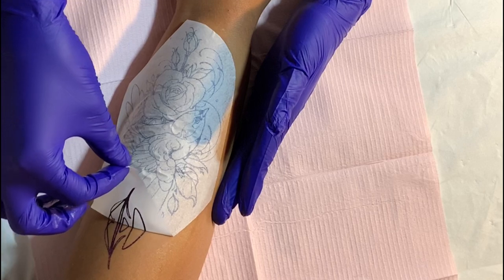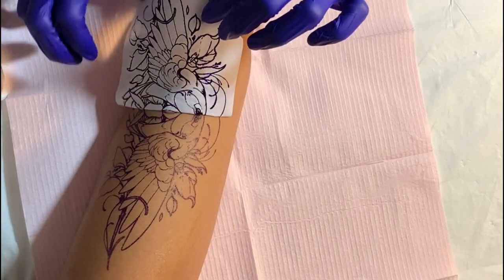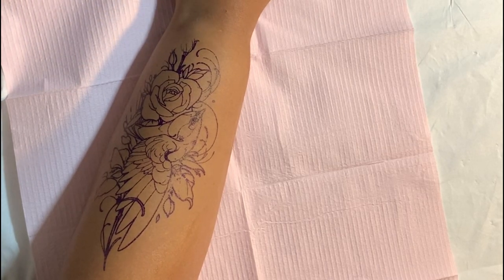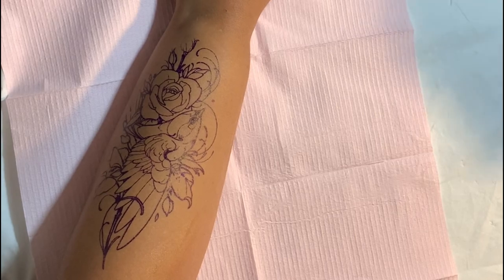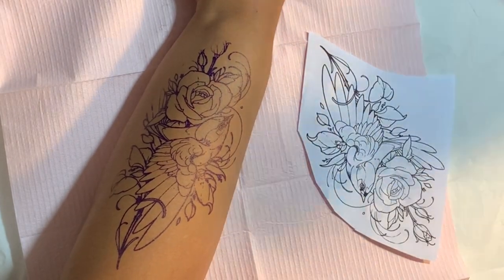Once you feel like you're good to go, just peel it up and you'll have your beautiful stencil ready to go. Don't immediately start tattooing — you want to wait till it dries down so it doesn't move when you're wiping. And then yeah, you're good to go. That is how you make and apply a stencil.